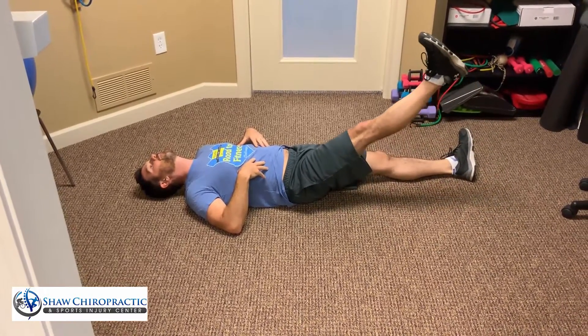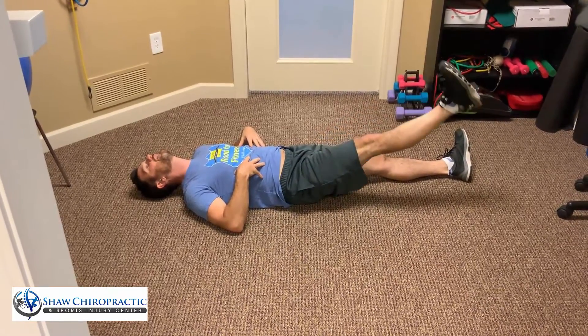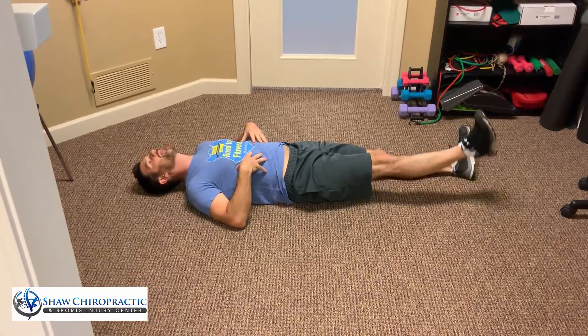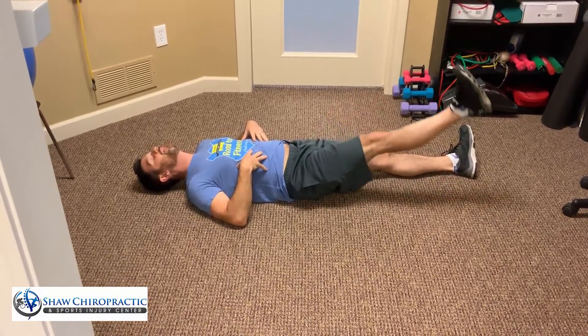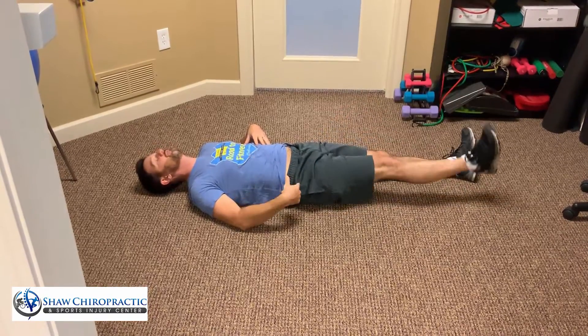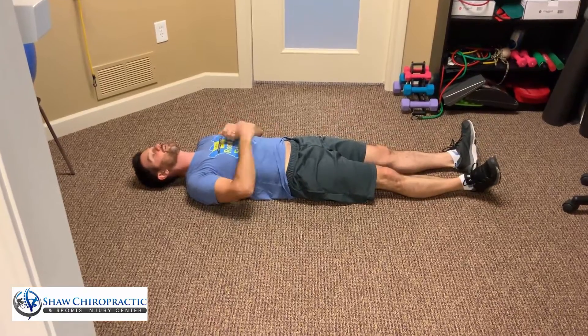They're going to be able to bring the leg up and foot back. They shouldn't reproduce any symptoms here — they stop just shy of that. They return it down, relax their head, bring it back, and repeat. By the time they get to their 8, 9, 10 repetitions, they have just a little bit more motion at the hip because they are getting some freedom in that nerve.